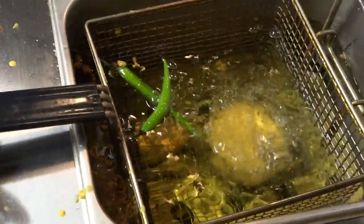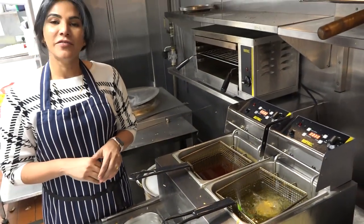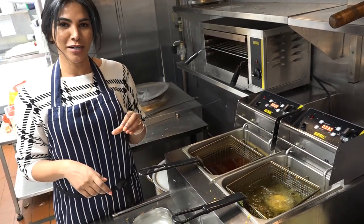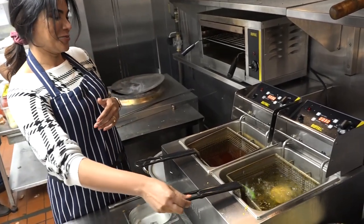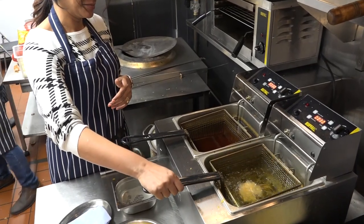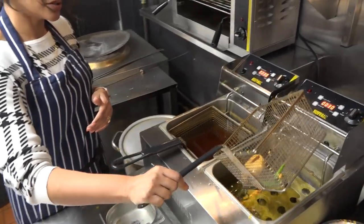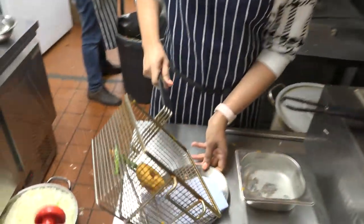We fry the chili alongside - it's a very classic accompaniment to vatapas where people like to take a bite of the vatapas and a bite of the chili for that added heat. We have some slight popping here. It's ready to come out now - I'm just going to drain the oil and drain it on the paper towel.